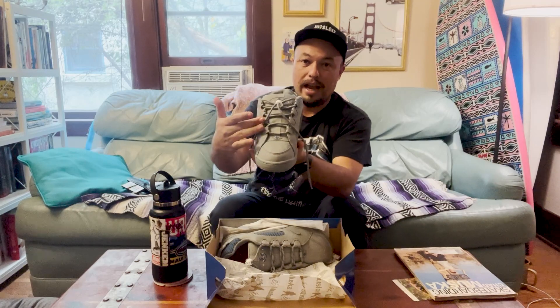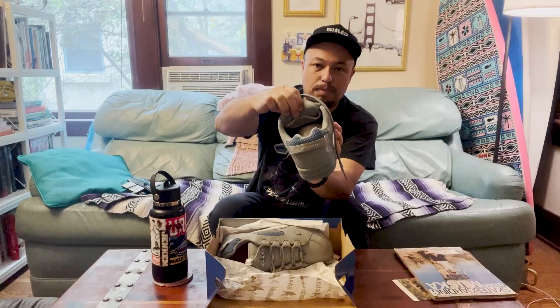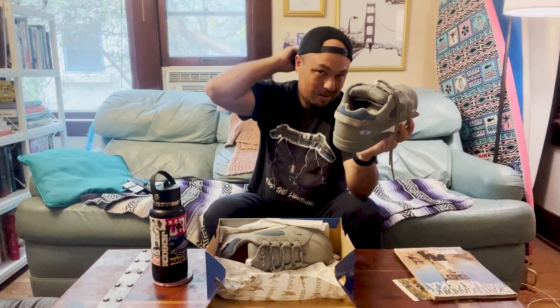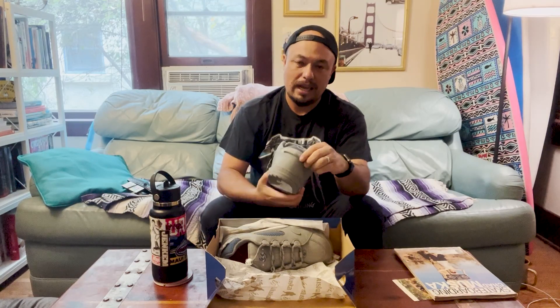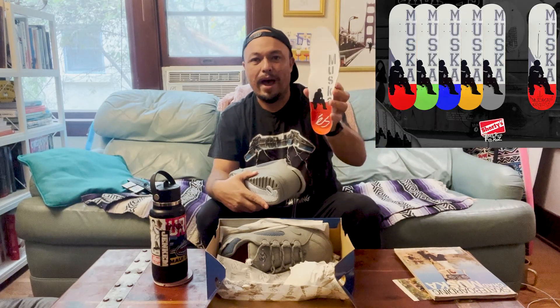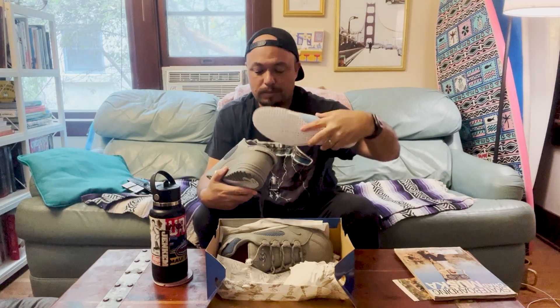You got the lace loops, you got this lace lock — this is new. Of course, you got the stash pocket underneath. Everyone was hiding bubble gum in there. Then we got the big S — gray S on the bottom with the white. We got the heel pull on the back, great touch. Classic Muska silhouette on the insole. Wow, man, they really spared no expense on these.